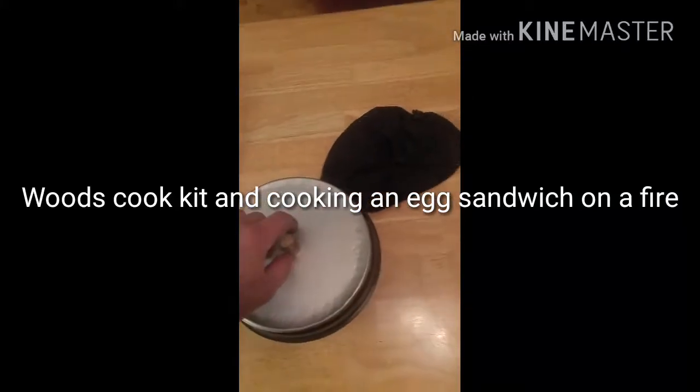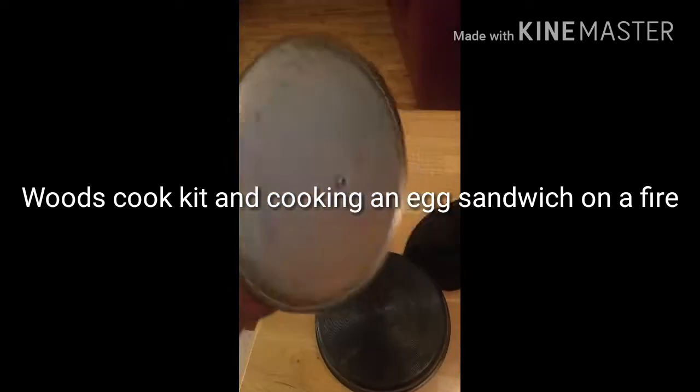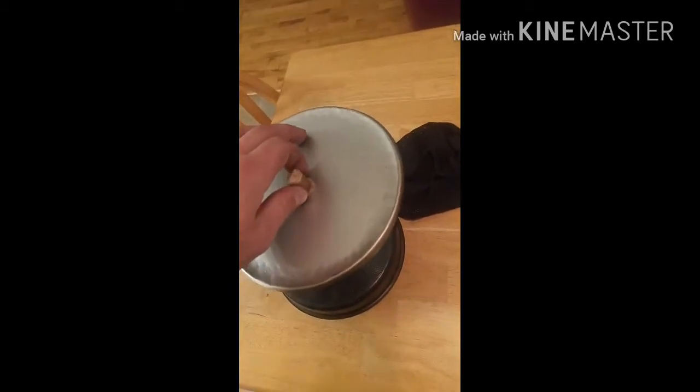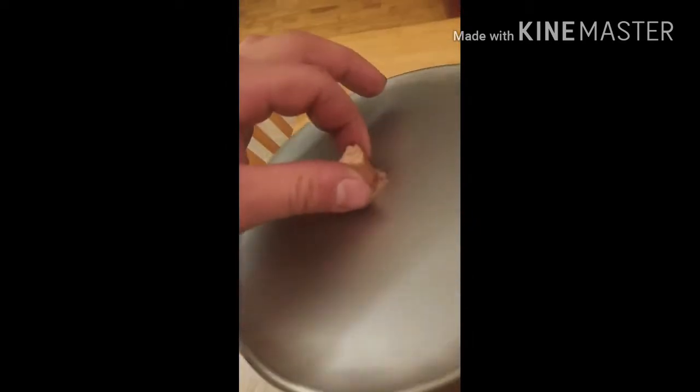Hi everyone, this is my cook kit. It's a wood cook kit. I made this lid just so I can use it to put on top of the pot so I can boil water or cook things a lot quicker. I put a screw through it and a little piece of sapling. It's just a piece of tin that you make yourself.